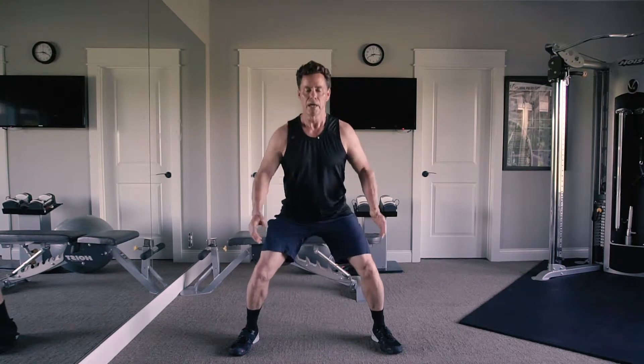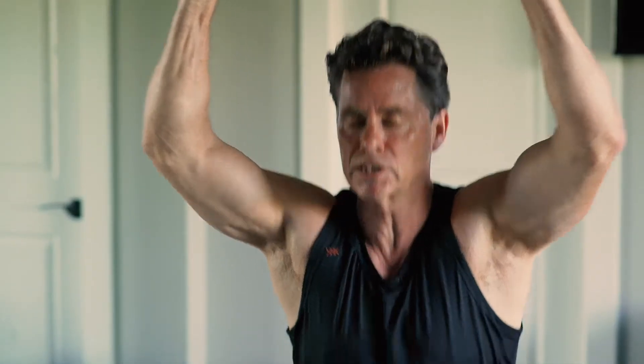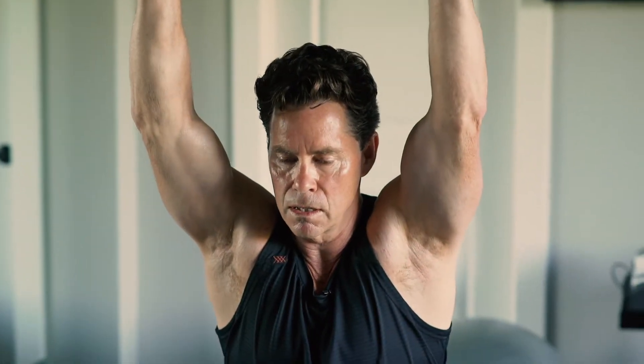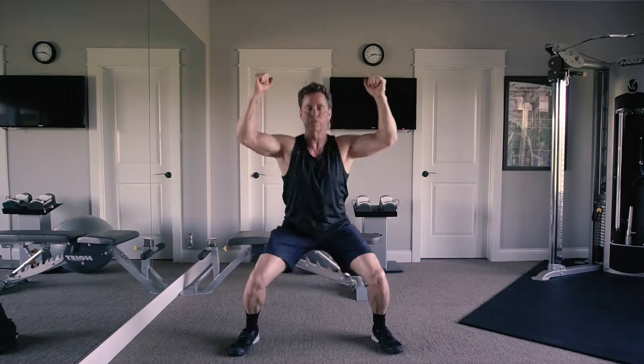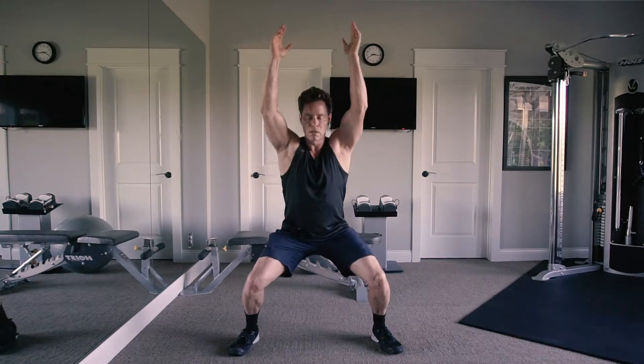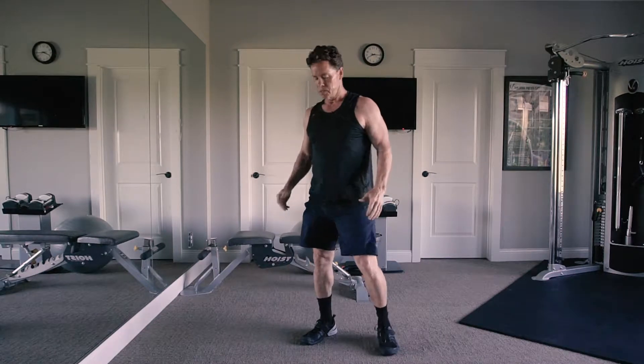From there I move out into a wider squat, really good for my lower back. As I squat down I add the arms overhead — I pull myself up and push down. This is really getting into my lower back and challenging my core. A real simple, easy way to learn how to squat.